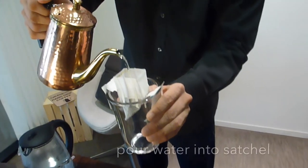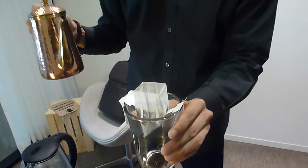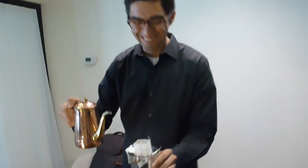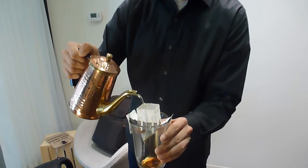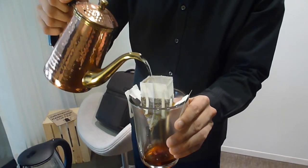You're going to let it bloom for about 20 seconds and allow the water to saturate the coffee. Wait a couple seconds, enjoy the aroma, and then go ahead and pour the rest until you have eight ounces of fresh coffee. That's it. Very simple.